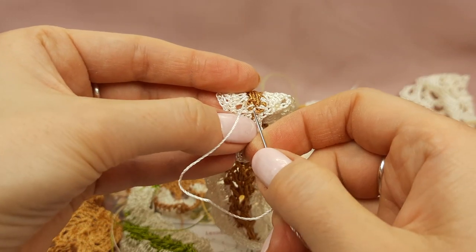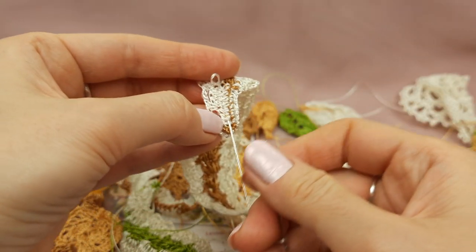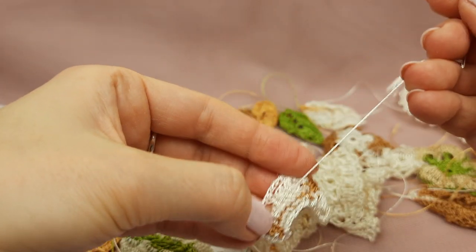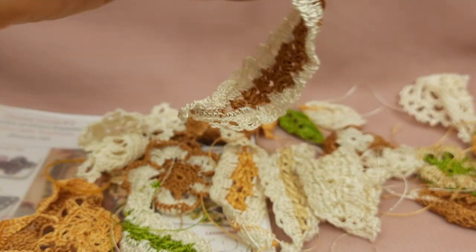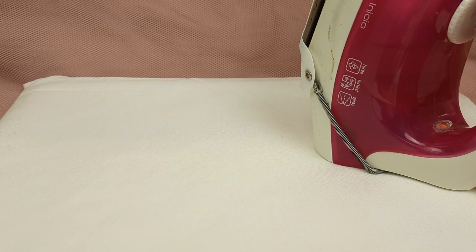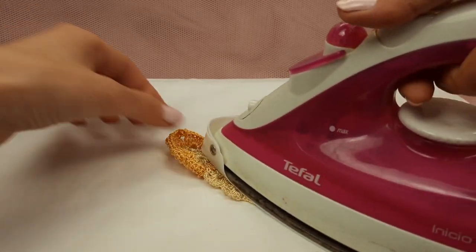Now I will prepare the next elements — I will hide all the tails and after, together with you, I want to iron and stretch some elements and show you the results of the ready motifs. This long leaf is ready — all four tails hidden — and now it's ready for the next step. Now we can start to iron and stretch all these elements.